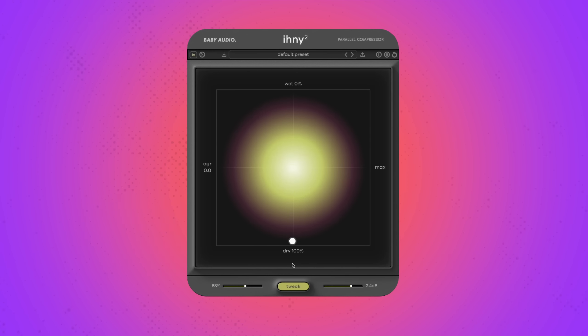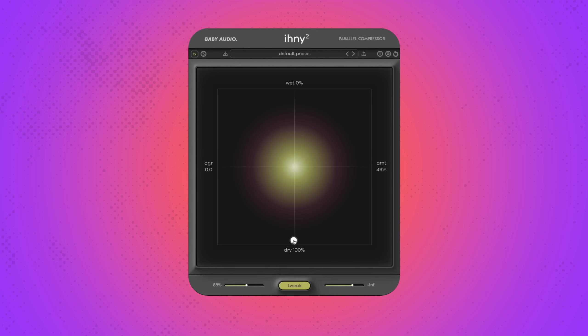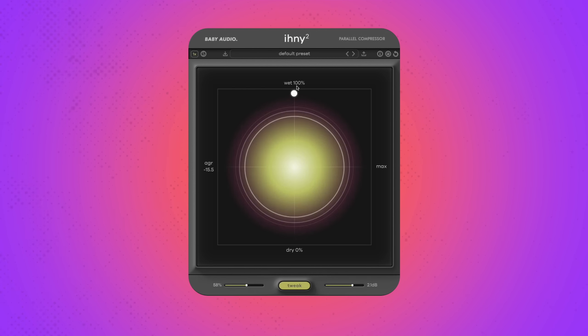The central mixer lets you adjust a combination of parameters with one mouse movement and provides you with visual and numeric feedback at the same time. On the vertical axis, you can adjust the dry-wet balance. Turn it all the way down to hear just the dry signal, all the way up to hear just the compressed signal, or somewhere in between for a mix of both. Once you've found your optimal dry-wet balance and you want to listen to the compressed signal only without changing the settings in the mixer, press solo.